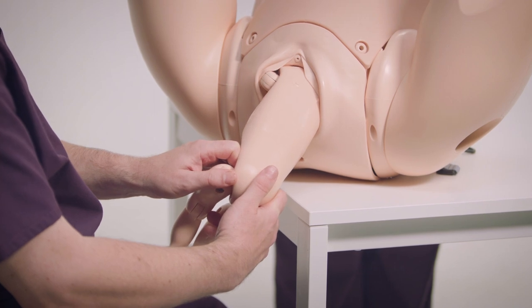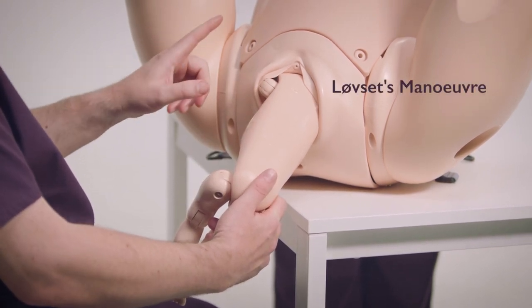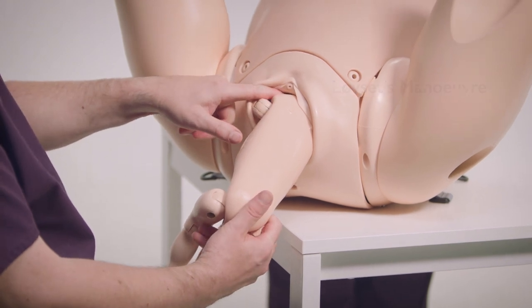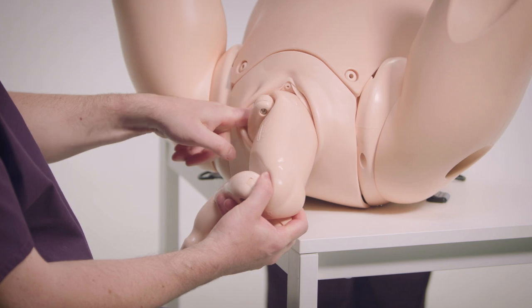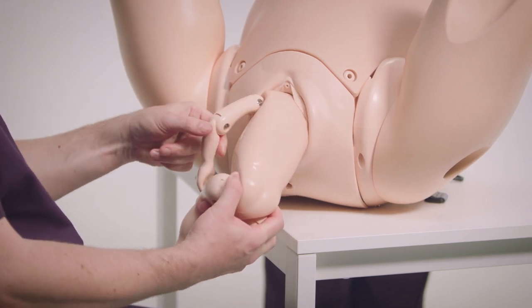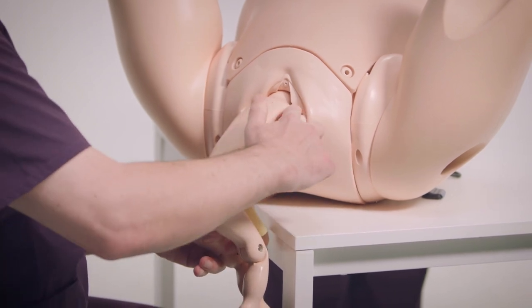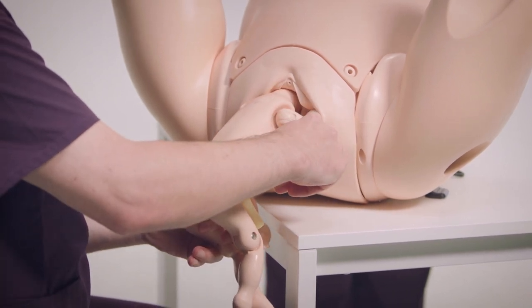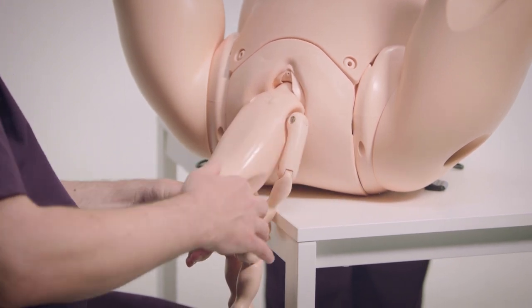Rotate the baby round in Løvset's manoeuvre. Then with the finger on the same side as the shoulder, put your finger over the baby's shoulder into the antecubital fossa and flex the arm down. Then roll it round again, use the other side's finger to get into the antecubital fossa and again flex the arm down over the chest.